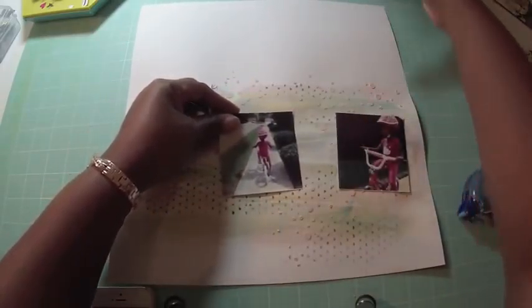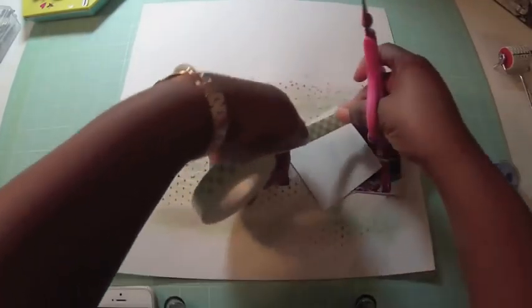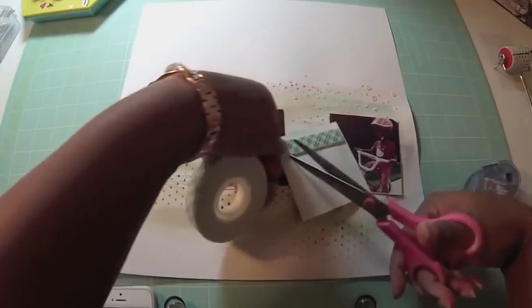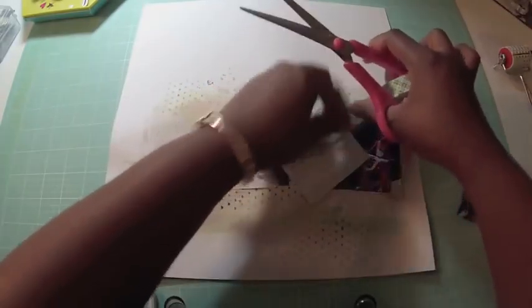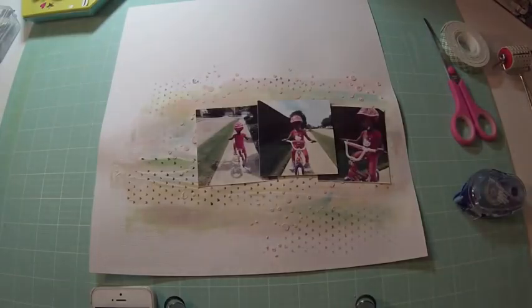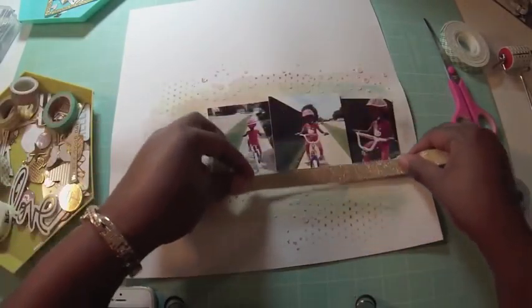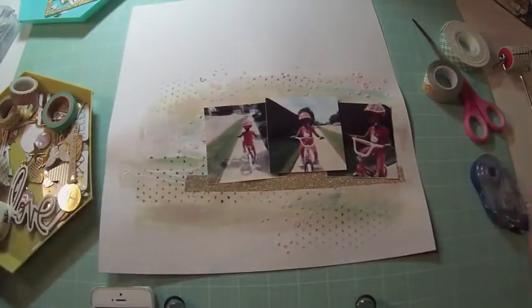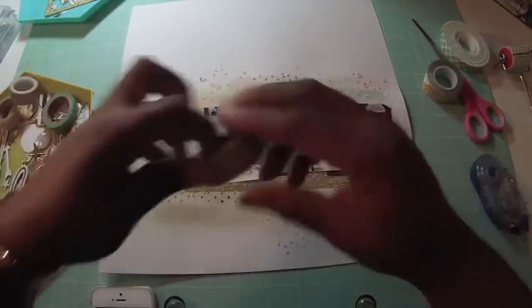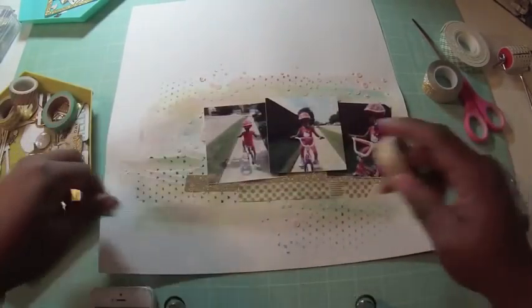I'm going to add adhesive to the photos. I had actually attempted this page before so there was already some adhesive on the photos — I didn't like it so I started over. I add foam tape to the middle photo to add a little dimension to the page. Now it's time to embellish. I pull out embellishments from my desk, and the first thing I add because it needs an anchor is some sparkly gold washi tape, then another washi tape that also has gold in it.